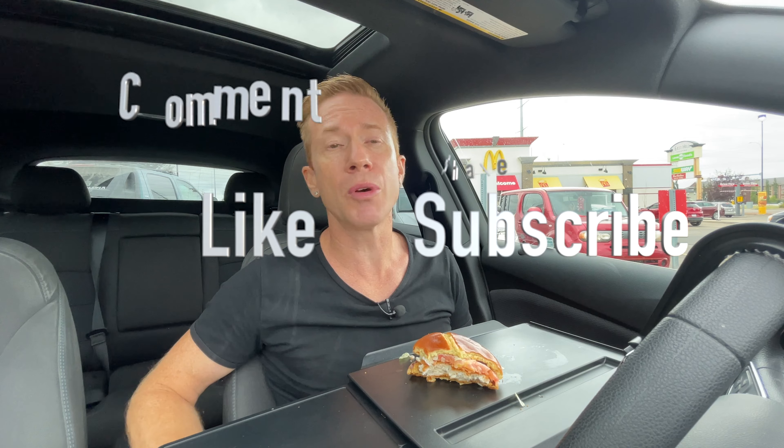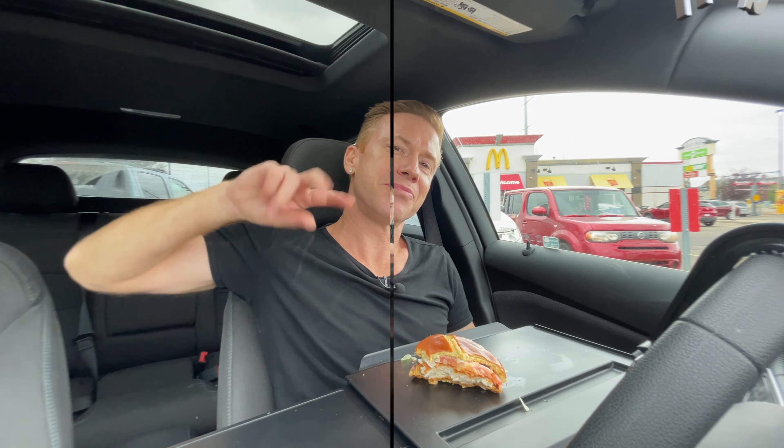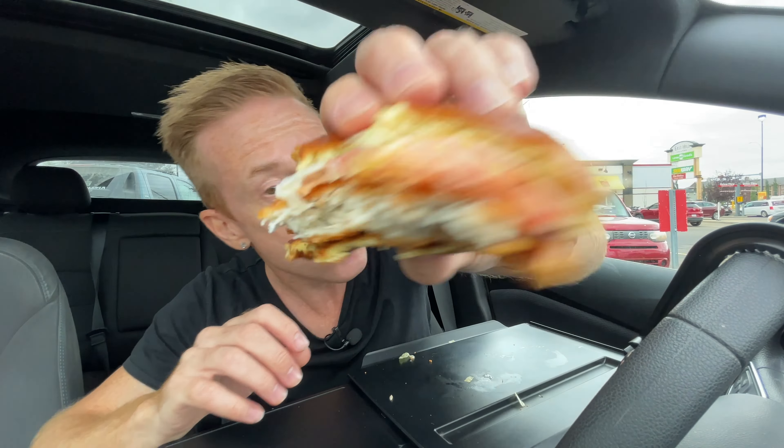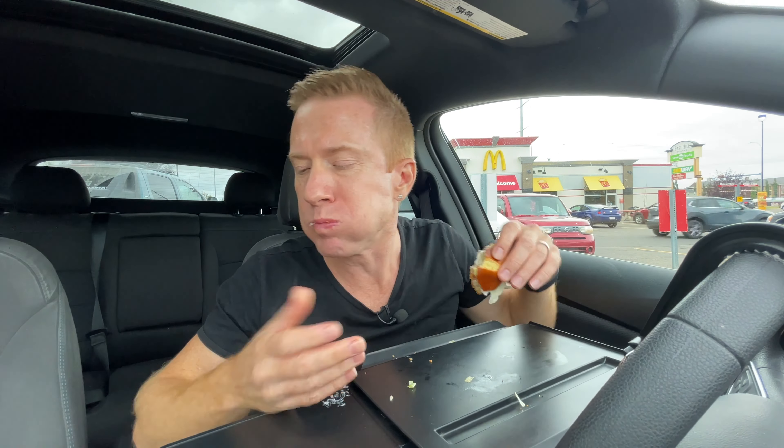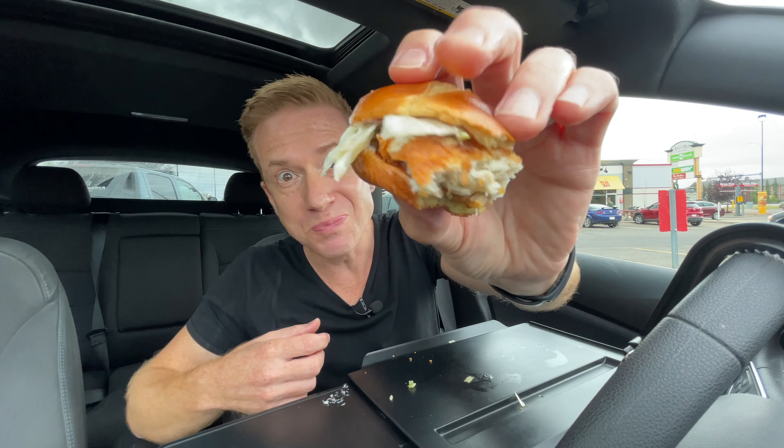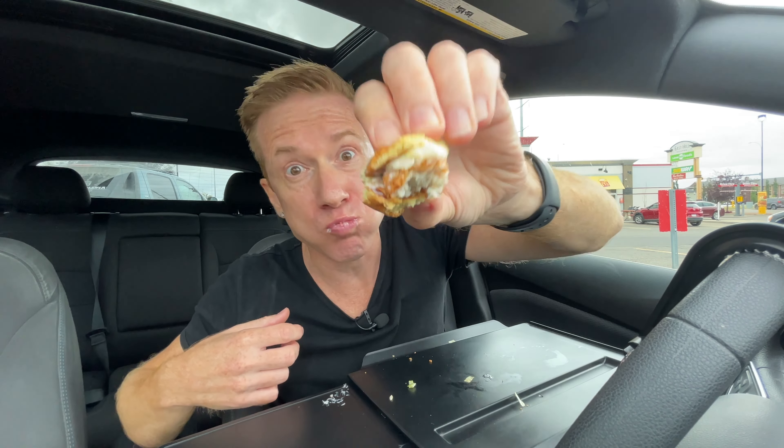Thank you so much again for joining me — it's so wonderful to be back. If you enjoyed the video, smash the thumbs up, subscribe, comment, and share it with all your friends and family. Until next time — peace. (Bloopers: several retakes of the sign-off.)